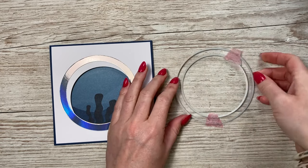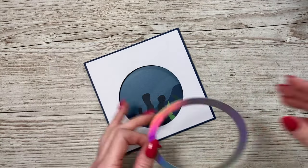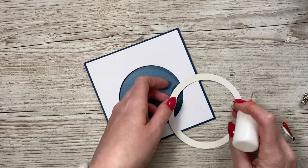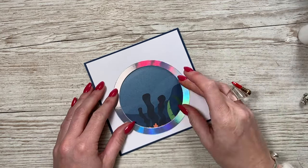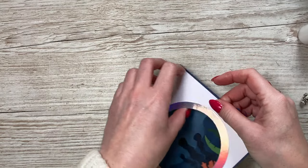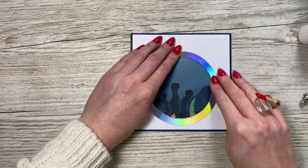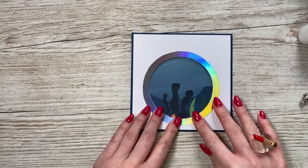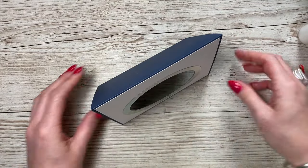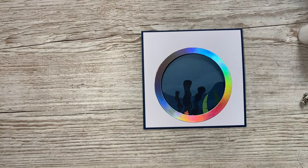I used holographic cardstock and ran that through to cut the frame piece. I'm going to use my quick-grab glue here. Holographic card is my favorite, and it works so well with underwater cards. Silver would look just as nice and will look more like a metal frame. I've got that all in place now.